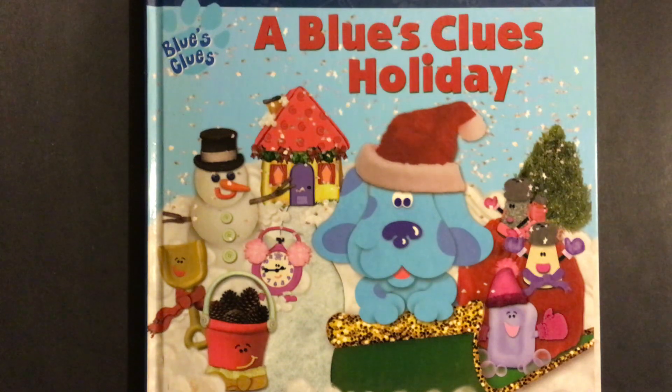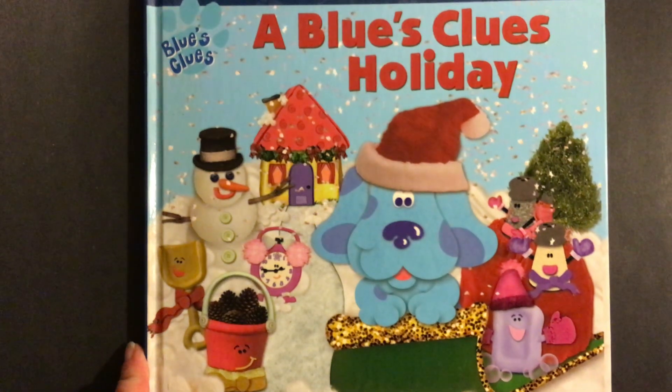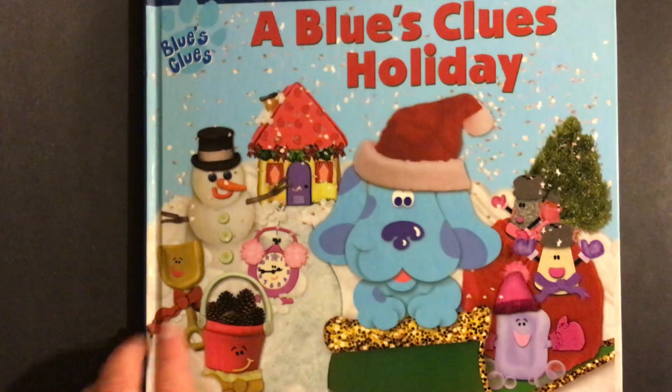Hi, today I'm going to read A Blue's Clues Holiday by Angela C. Santomero and illustrated by Yolen Huggood.